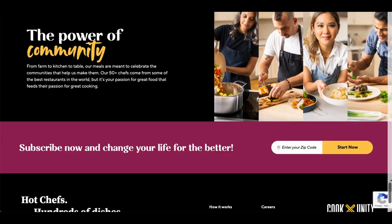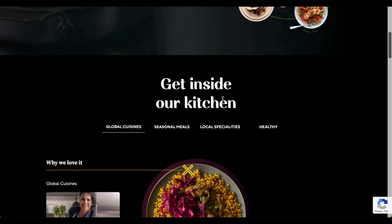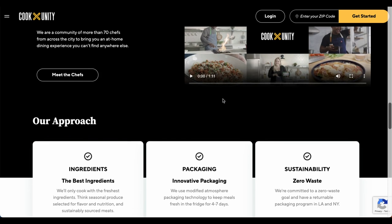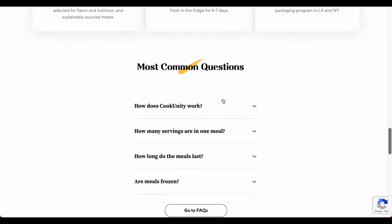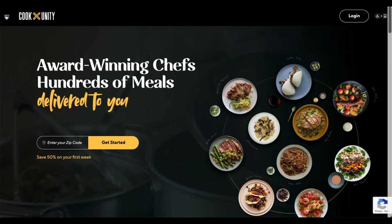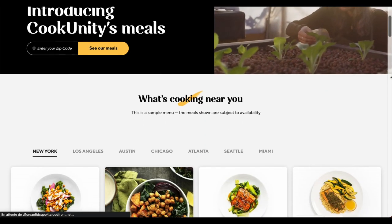CookUnity is a great option for individuals who prioritize health and fitness but also have busy schedules. It's an excellent meal delivery service because it takes the guesswork out of meal planning and preparation, since you can enjoy delicious and nutritious meals without the time and effort required to shop for groceries and cook from scratch. I hate shopping! This is especially beneficial for people who are always on the go. Also, CookUnity is great for people who follow specific diets like paleo or keto, since they offer a range of meal options tailored to those lifestyles.